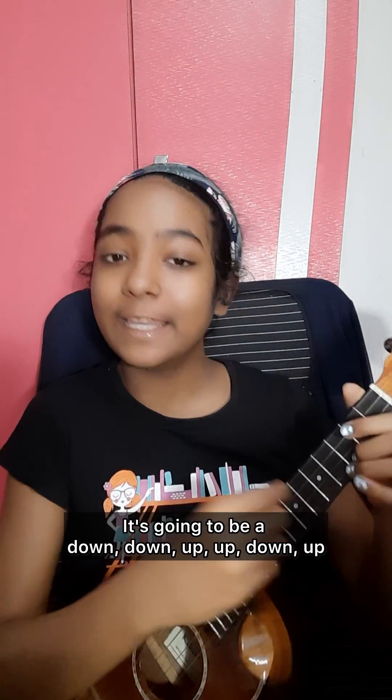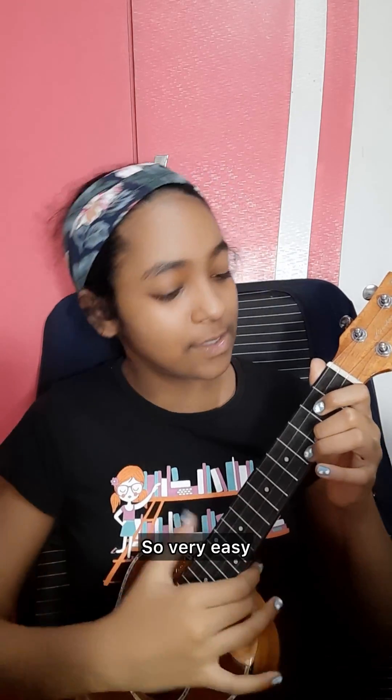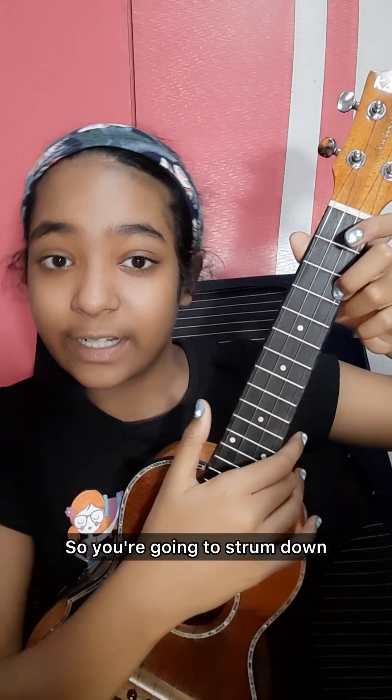It's going to be a down, down, up, up, down, up — very easy. I'm going to be demonstrating with my chord C. You're going to strum down, then down again — down, down — then going to strum up.